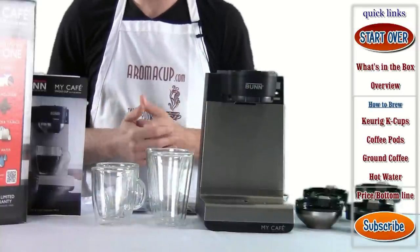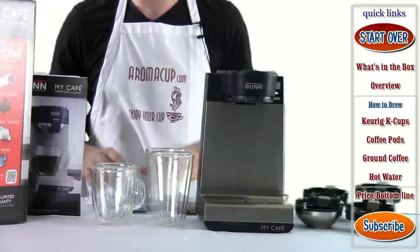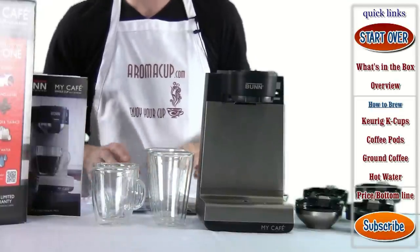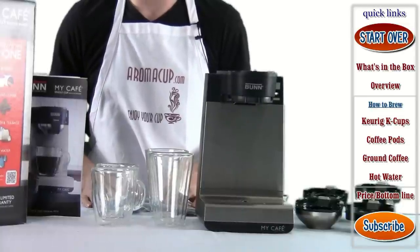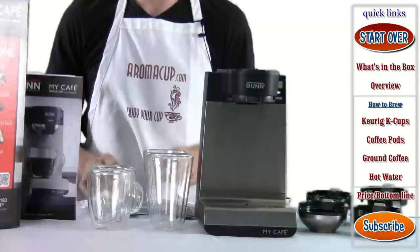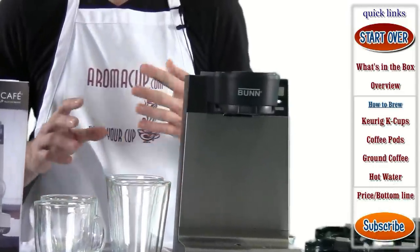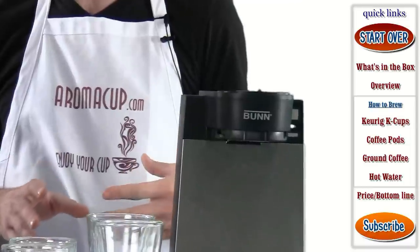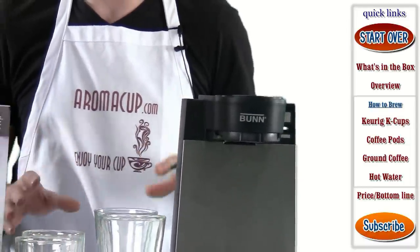Let's talk about what's in the box for the Bunn My Cafe brewer. I should mention that this is the MCU version. There is another version of the My Cafe brewer that Bunn makes — it's the lesser version, doesn't have as many features. So the one we're reviewing is the MCU model. There's more in the box and it's capable of doing a whole lot more when it comes to brewing.